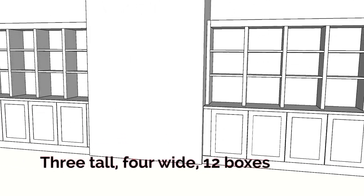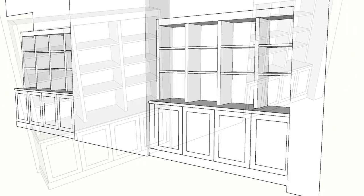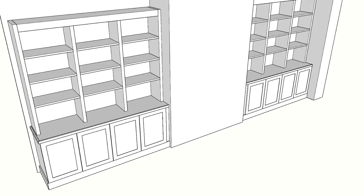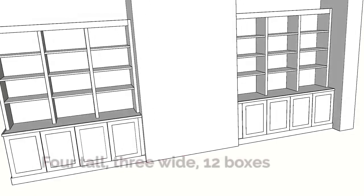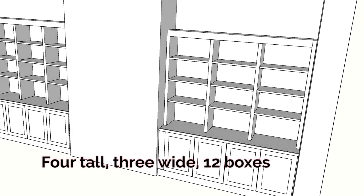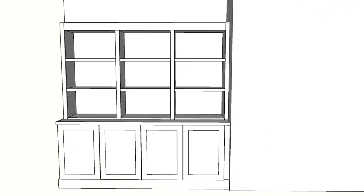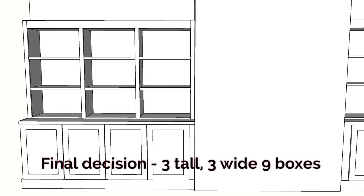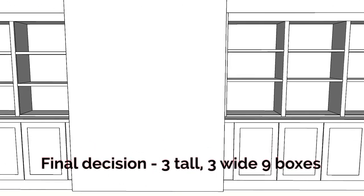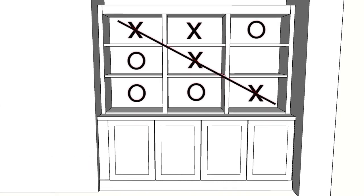The ideal thing would be to build these on site and in place, but that was not really practical for a couple of reasons. One is they were living in the home, so that would be a major disruption for them. Two, we live about 40 minutes apart and I had a commitment to start another job about three weeks later. So I decided that I needed to build the shelves completely in the shop and then take them out and install and trim them out on site — that would work best for everyone.